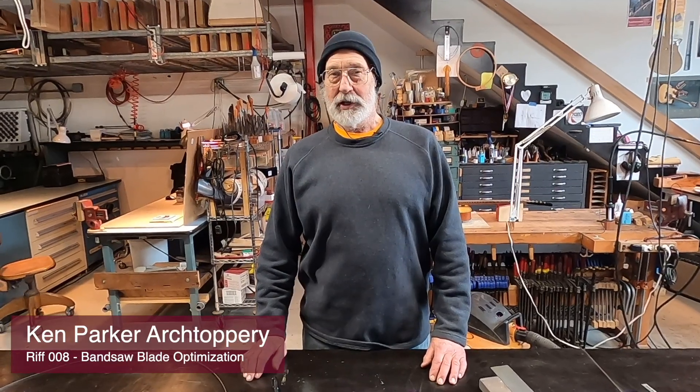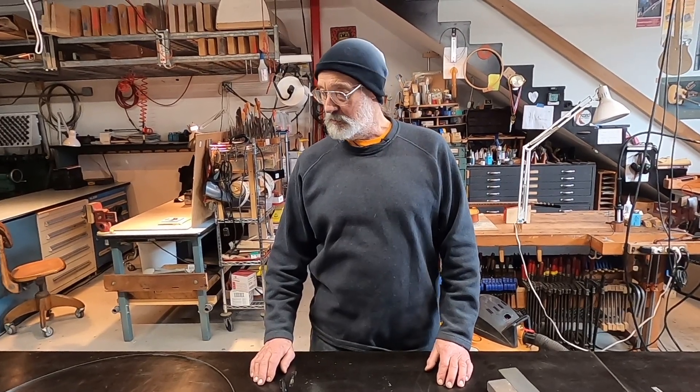Hello, everyone. Today we're going to talk about trying to help our bandsaw blade do the best work we can get it to do. If you are only going to have one power tool in your shop, there's a pretty good argument for the bandsaw being that power tool. It's an incredibly versatile machine, and I'm sure many of you have one that you're fond of.